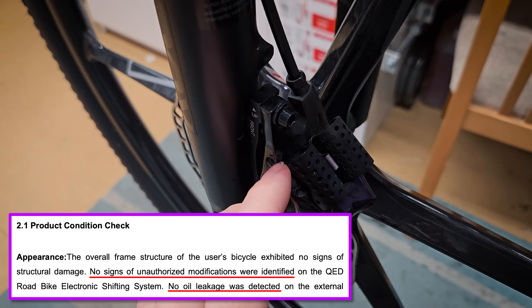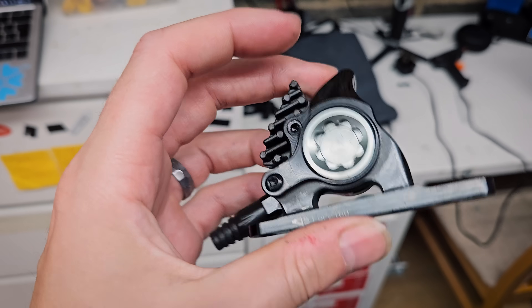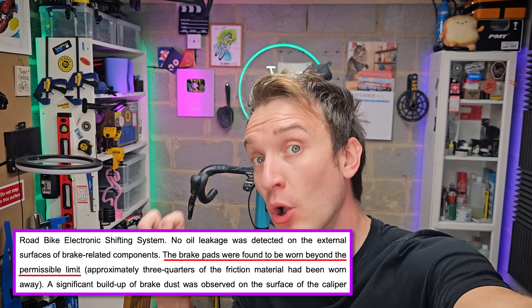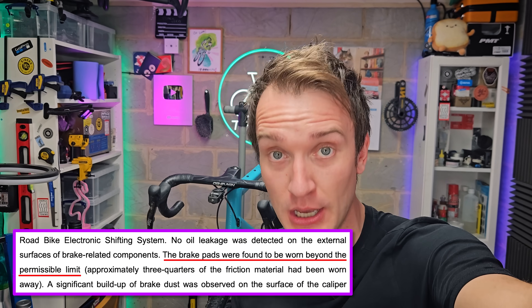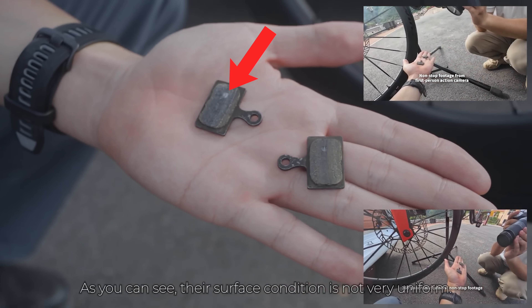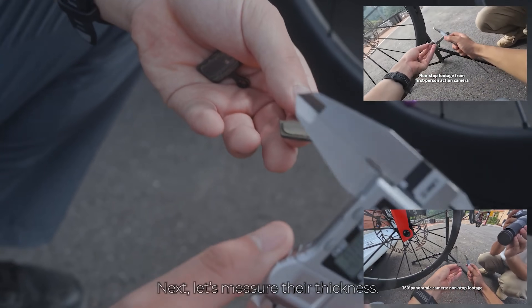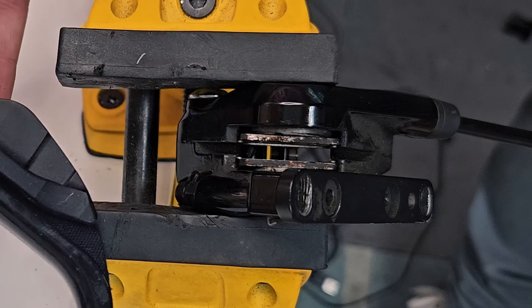Firstly, they took a look at the guy's bike. Apparently no modifications to the original groupset and importantly no sign of any oil leakage around the caliper. Some of you speculated that the hydraulic seals around the pistons inside the brake caliper may have failed, but according to Magine, not the case. They do claim that the brake pads were worn beyond permissible limits. He was running the pads that came included with the groupset — these are actually the ones involved in the crash and you can see the wear indicator is exposed. Presumably when this is present the brakes squeal, prompting you to replace them.